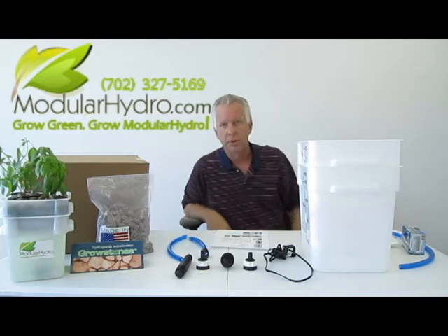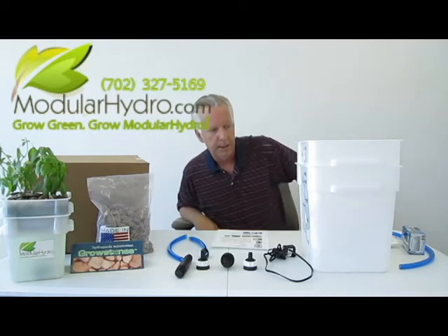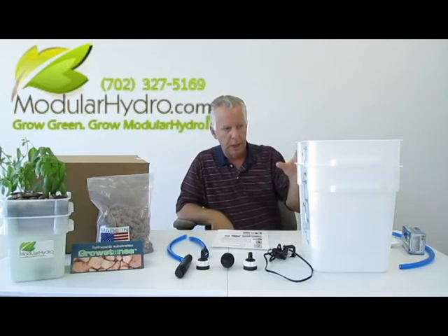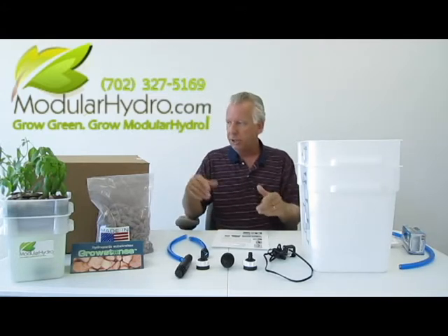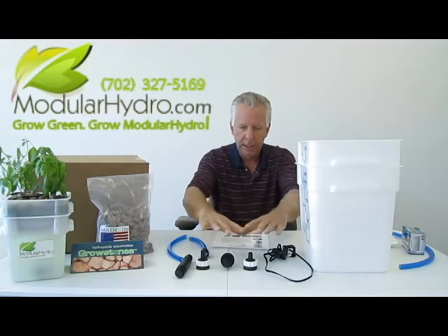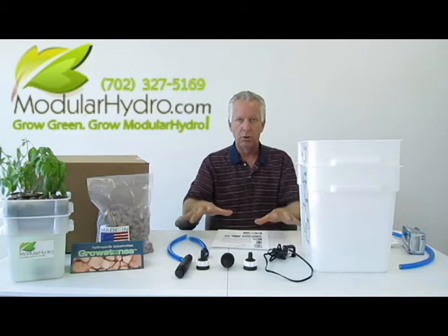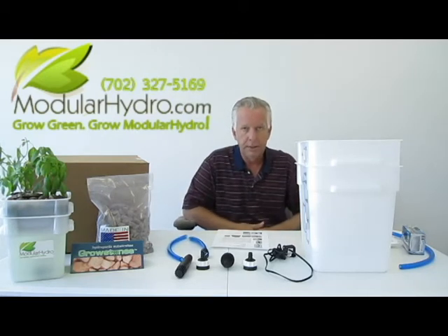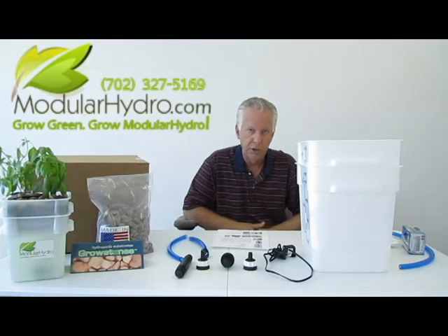Hello, I'm Wayne with Modular Hydro. Today we're going to talk about how to put together your EcoFlow Cube ebb and flood system. First thing you want to do is remove all the parts from your box, lay them out on the floor or on a table, and give yourself a good work area. It really only takes five to ten minutes — I'm going to show you in probably five minutes or less.